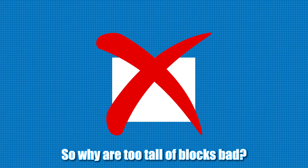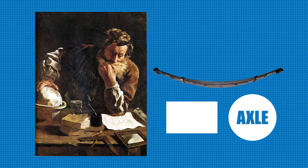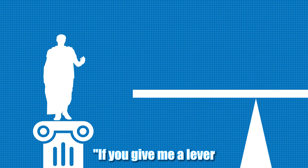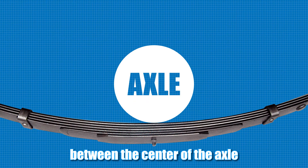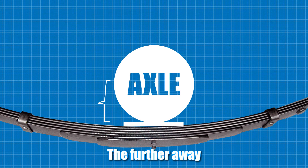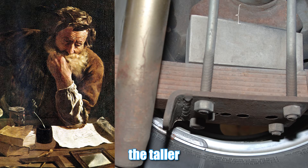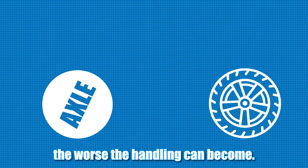So why are too-tall blocks bad? If we apply to springs, blocks, and axles what that dude Archimedes said way back around 225 BC — or about 2,245 years ago — "if you give me a lever and a place to stand, I can move the world." Think of the distance between the center of the axle and where the spring is mounted to the axle — let's call that distance our lever. The further away we move the spring seat from the center of the axle, the longer our lever becomes. So, applying what good old Archimedes said: the taller the block, the more the axle will wind up. The more the axle winds up, the worse the handling can become.